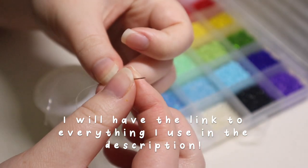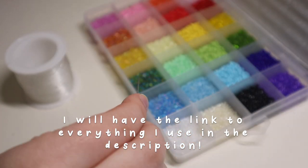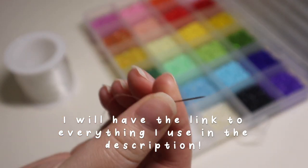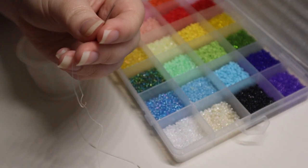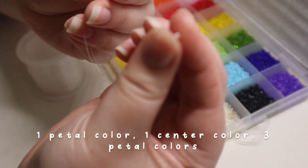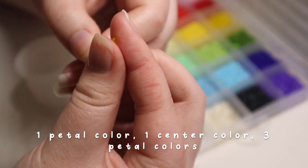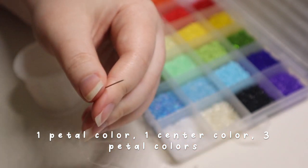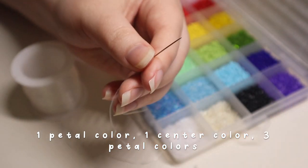Using a needle makes it easier when making the flowers because the string has to go through the bead multiple times. To start the flower, I'm going to take one petal color, then one center color which is the yellow, and then three more petal colors.